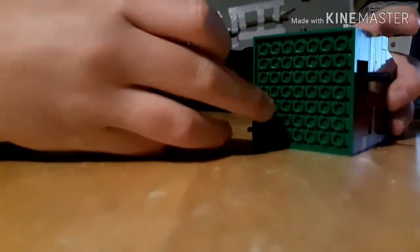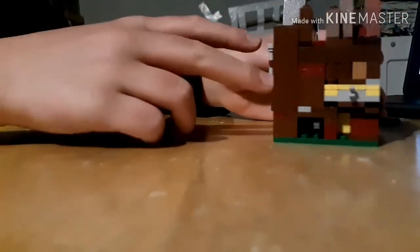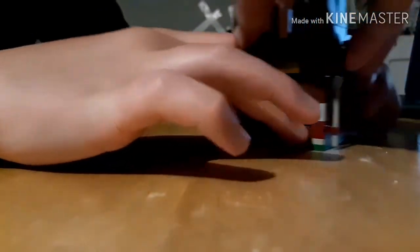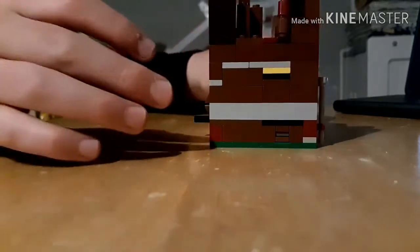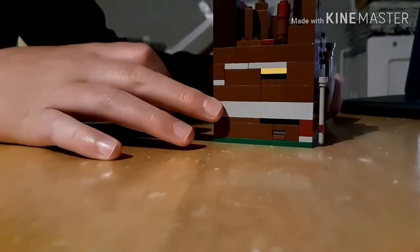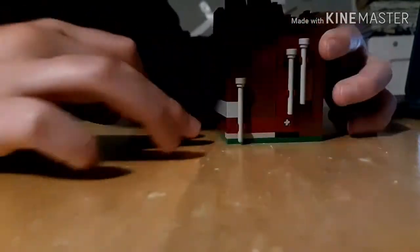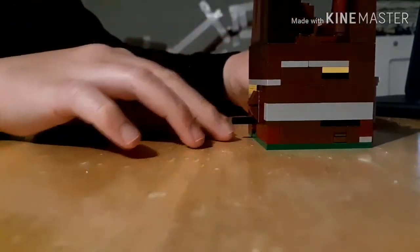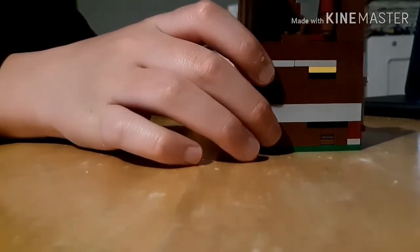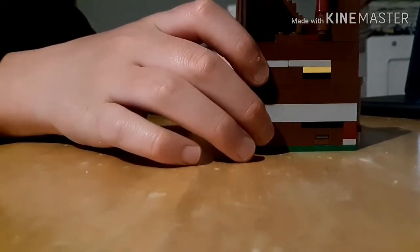Is there anything on the bottom? No. So that's all just one platform. There's something on the bottom here I can move, right there. But what does that do? I can't push it anymore because it's too far in. This is so confusing.